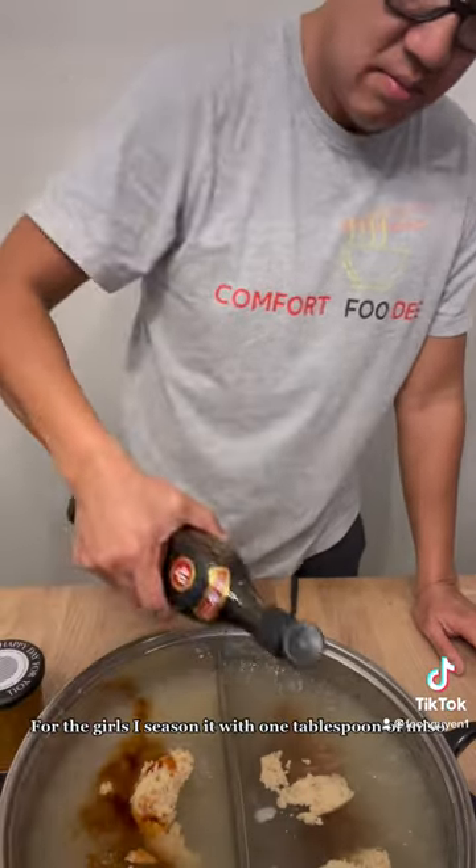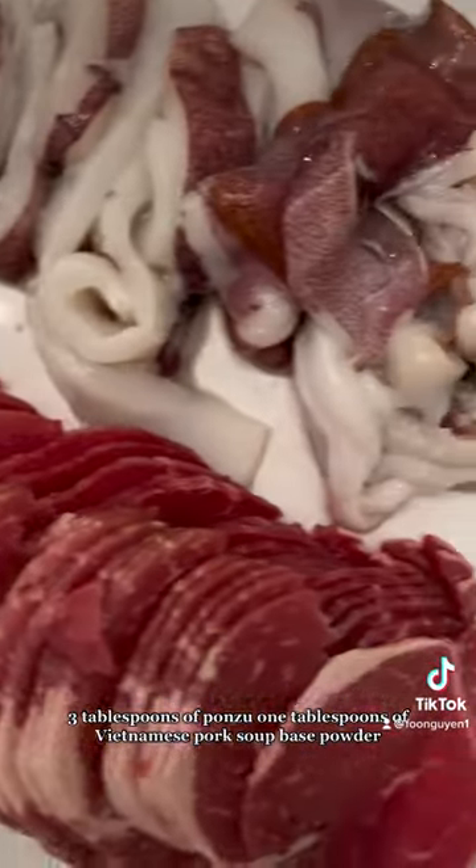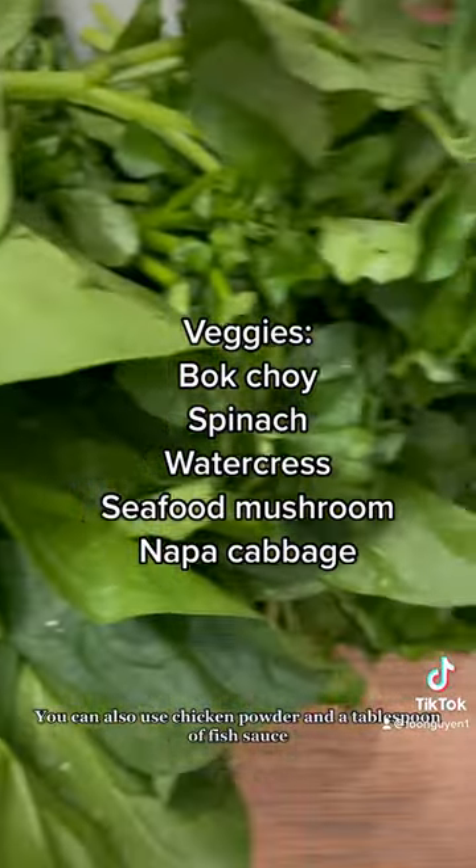For the girls, I season it with one tablespoon of miso, three tablespoons of ponzu, one tablespoon of Vietnamese pork soup-based powder. You can also use chicken powder and a tablespoon of fish sauce.